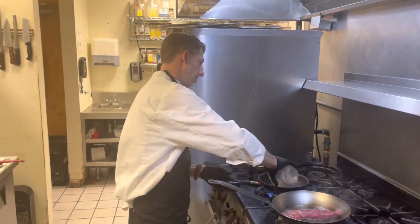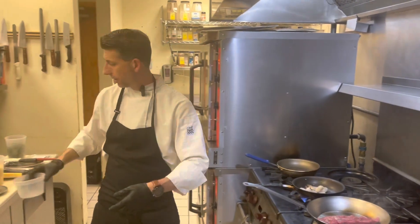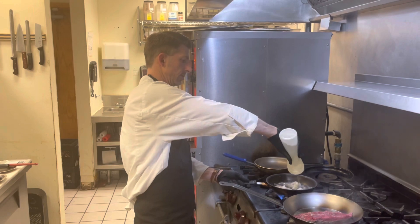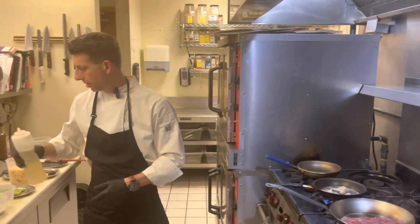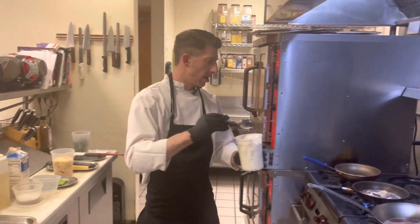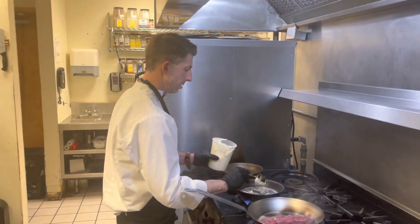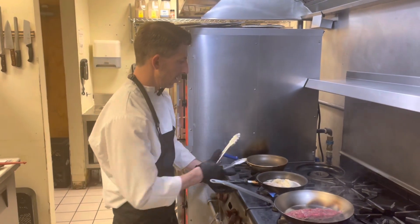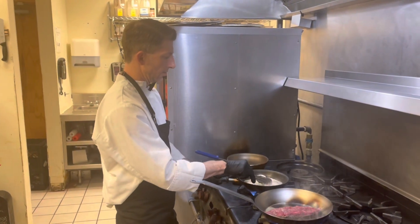I'm going to start by adding in my shrimp right there — no oil and no butter yet. We're going to put a good amount of white wine in there because we're just going to poach this shrimp. And I'm going to take some of my compound ramp butter that I made, add that in, and we're going to poach the shrimp in the white wine and ramp butter.